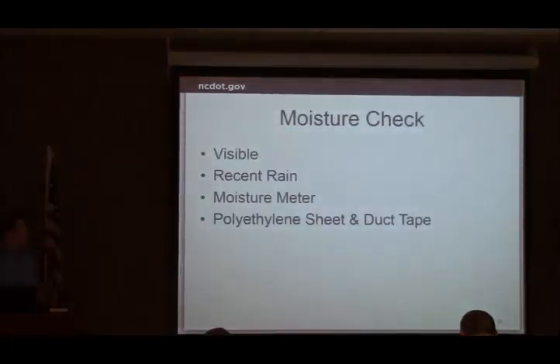These are some options for moisture checking. If you can visibly see water, we don't place. If it just rained and there's still moisture in the deck, we don't place. Some contractors use a moisture meter — I've seen RAM use them. You can also use the polyethylene sheet method: tape it down on all sides with duct tape and watch for water vapor condensing on the inside. Another recommendation is to use a torch across the surface — if it dries and you can see a change, there's moisture; if there's no change, it's dry. There's no specific provision requirement for how you check — it just has to be dry.